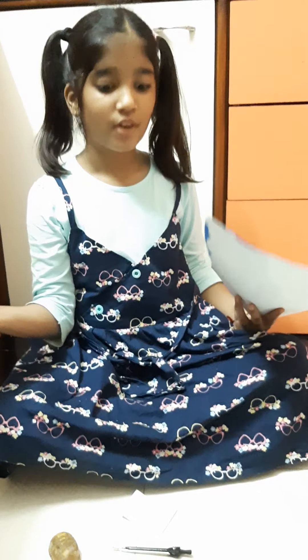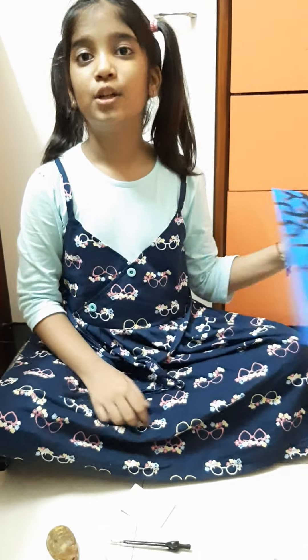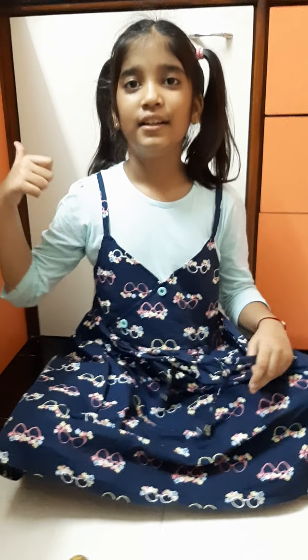If you loved my video on my mom's Insta channel and this painting, please like. And if you love all the things I showed here and this container, please like my mom's Insta channel and follow her. Take care and bye bye!